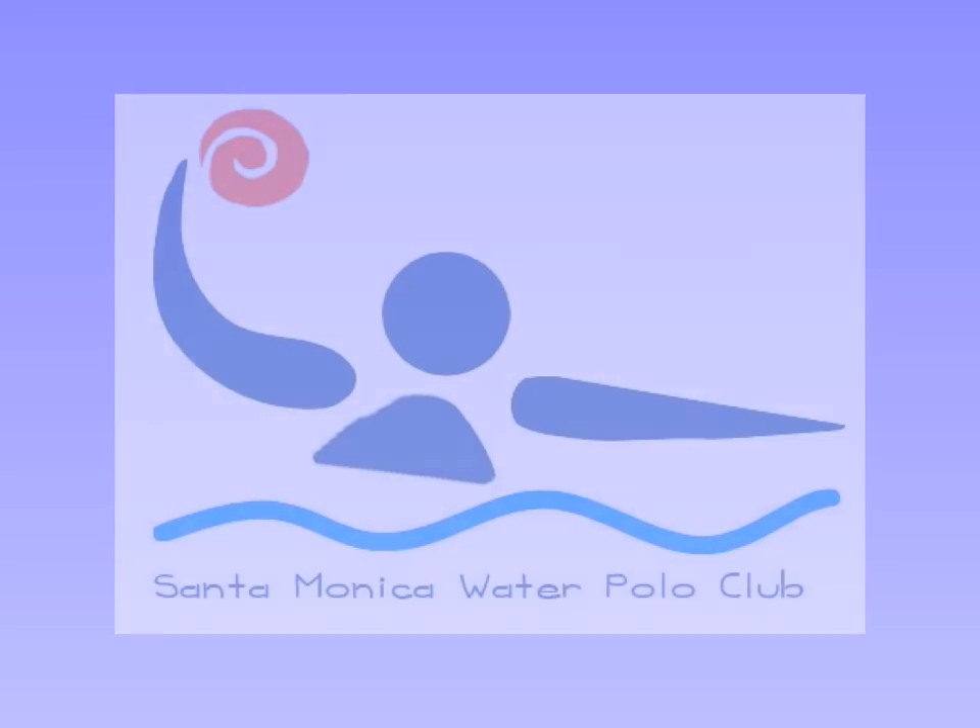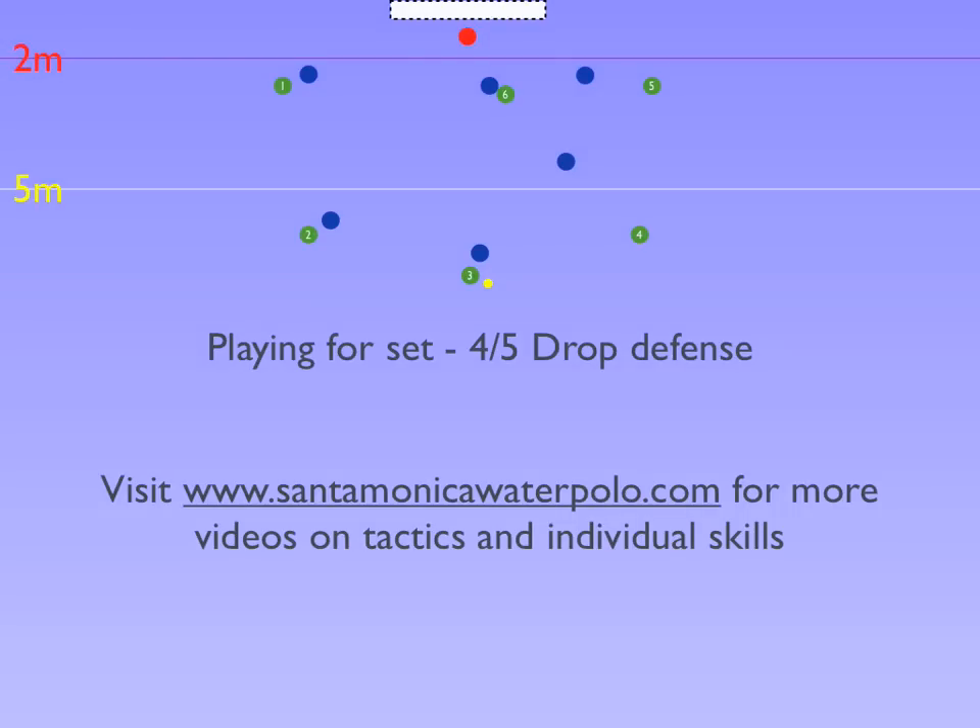Santa Monica Water Polo Club shares how to play against a 4-5 drop. A 4-5 drop is used against a team with a strong set as well as strong shooters at the 1-2-3. The idea is to force the ball onto the side with the drop, away from the shooting threats at 1-2-3.